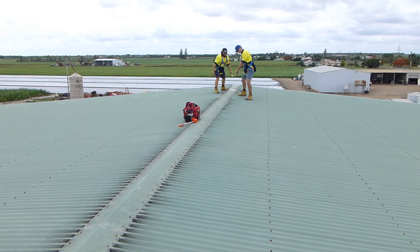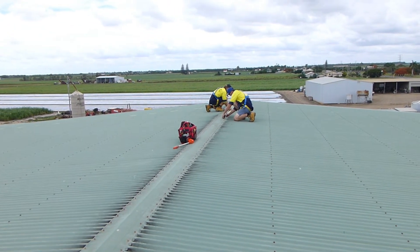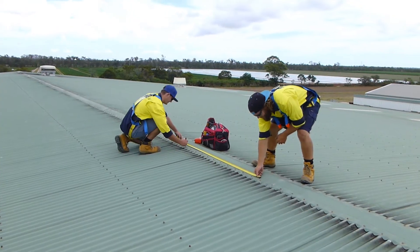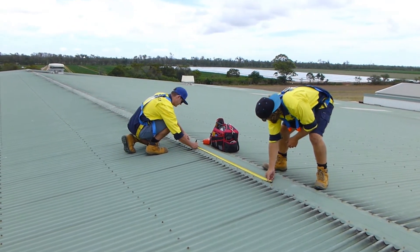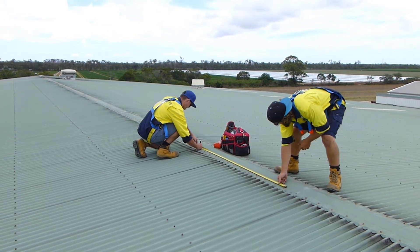We start the preparations for the roof by marking out any hazards or pre-existing issues and outlining our safe work zones. Once we've done this, we start marking out on the roof where we've decided to lay the panels, based on our electrical engineer's design.